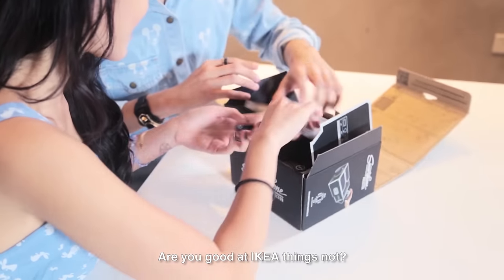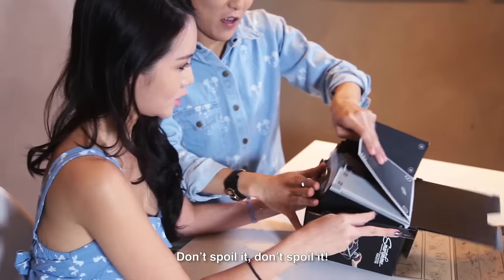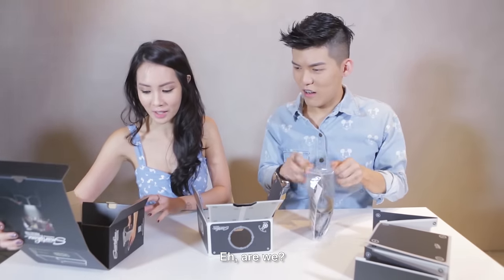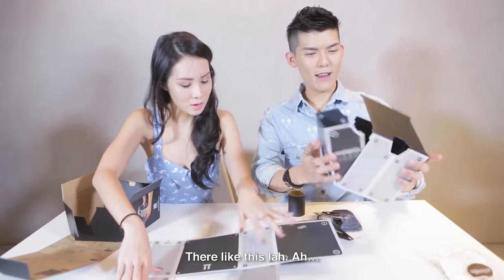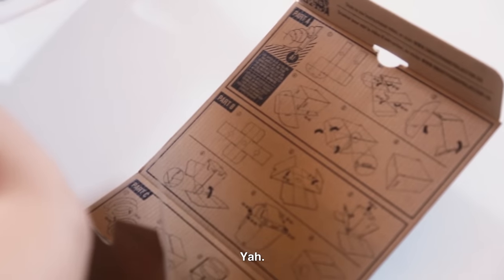Oh lao, dude. Are you good at IKEA things or not? Oh my god, stuck too, ciang. Don't spoil it, don't spoil it. We have to use this. I have no idea. Check, we're not using the box la. Eh, are we? Aha, this is the first one. I'm very hard to fix leh. No, you don't, anyhow fix. Eh, like this la, ah.